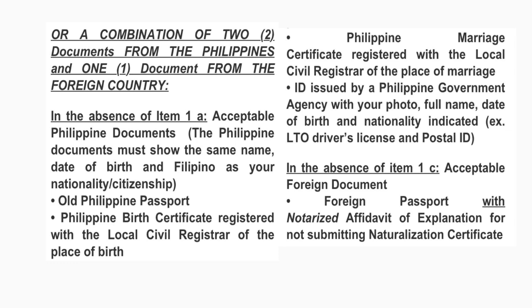Acceptable Philippine documents include: an old Philippine passport, a Philippine birth certificate registered with a local civil registrar, a Philippine marriage certificate registered with a local civil registrar, or an ID issued by a Philippine government agency with your photo, full name, date of birth, and nationality indicated. You can do a combination of at least two of these Philippine documents. Also, in the absence of a foreign naturalization certificate, you need to present one acceptable foreign document such as a foreign passport with an authorized affidavit of explanation for not submitting the naturalization certificate.